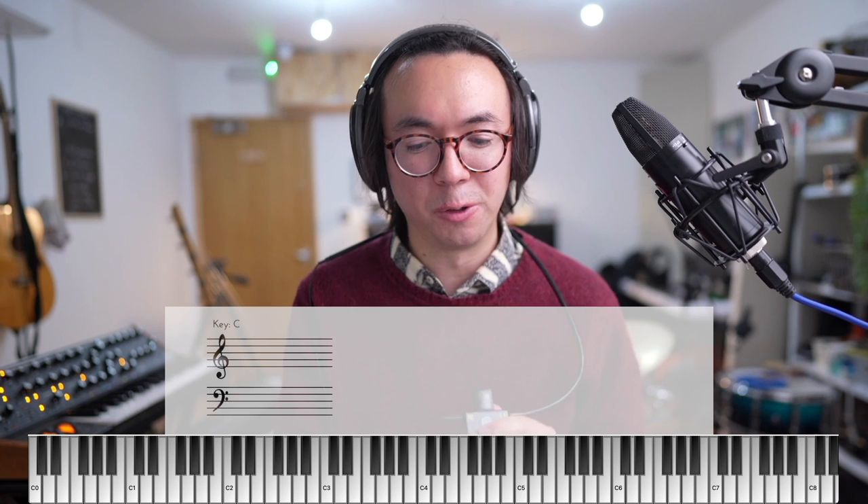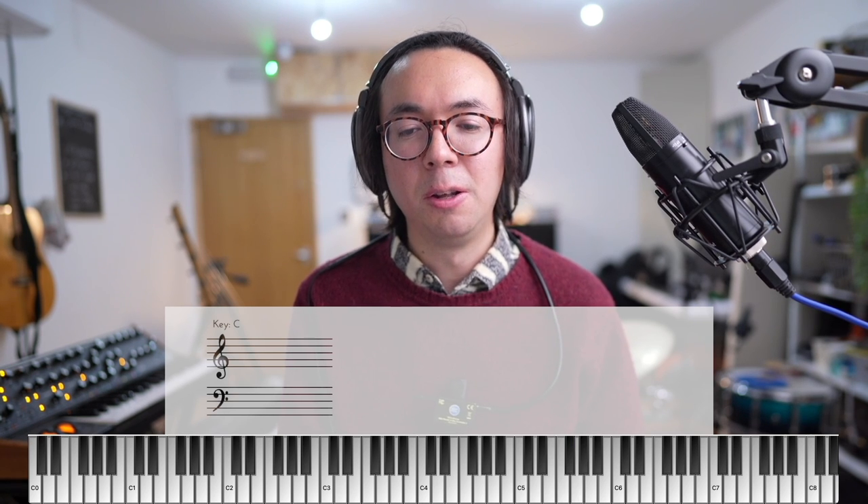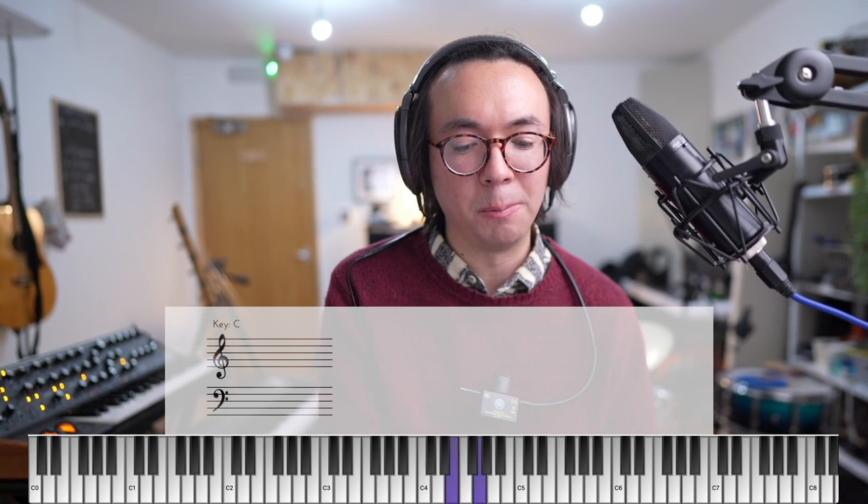So what are inversions? If you take a major chord — for example C major — and we invert it, that simply means using the same notes C, E, and G but rearranging them. Going down: G, C, E — that's one inversion. Keep going: E, G, C — another inversion. So these are all inversions of the same chord. You can also think of them as different positions for essentially the same flavour of chord.